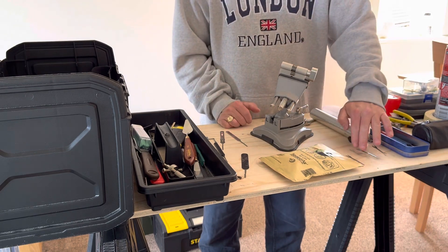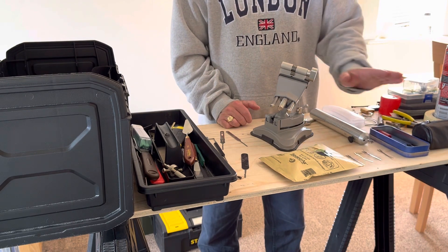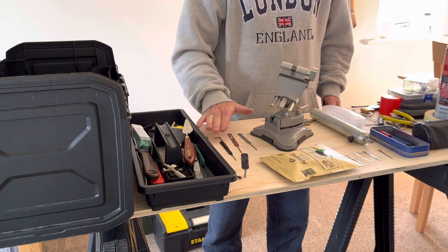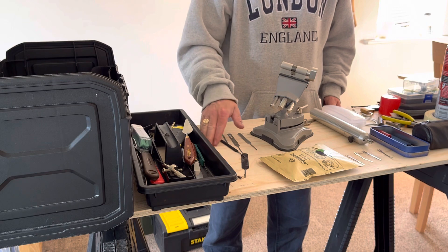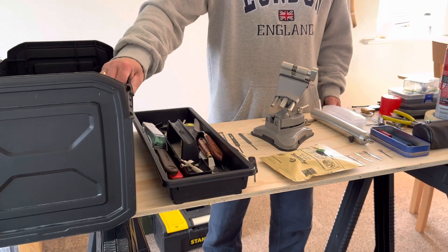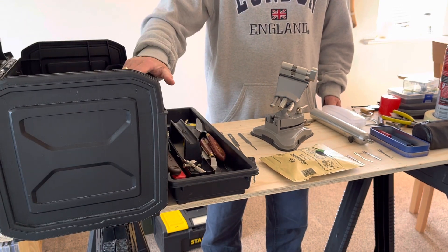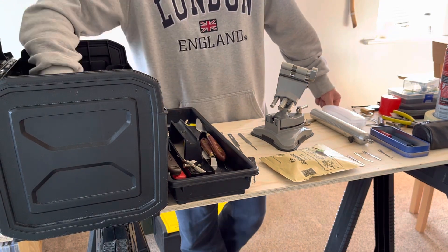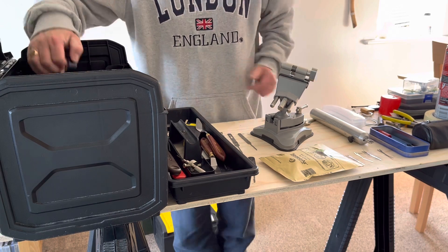I've tried bumping, bypassing, raking, and using the electric pick, which we have here. And as you can see, I have got the Beast. This fine box weighs the same as a small chateau in the south of France or an average size saloon car. It is an absolute beast. It has everything I could possibly need to get into your house in it, and it is the main one of a much larger collection of tools.